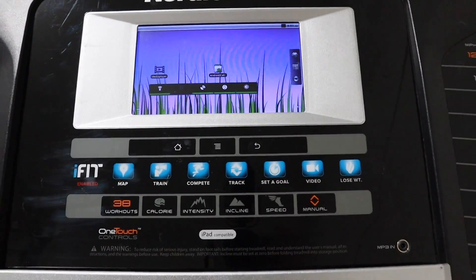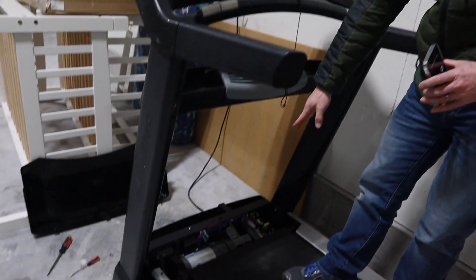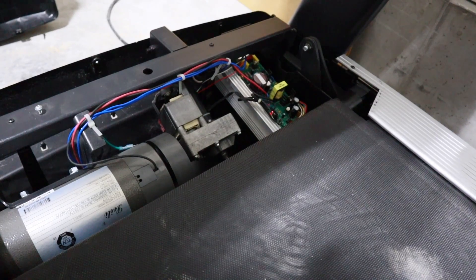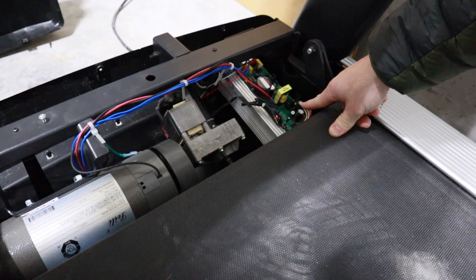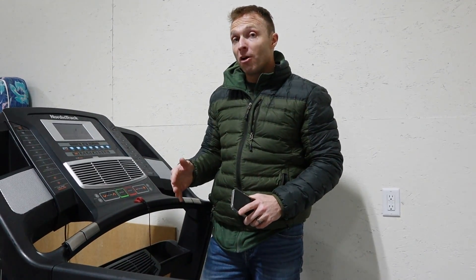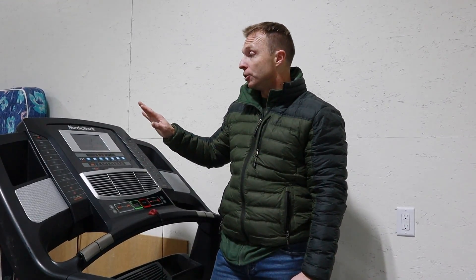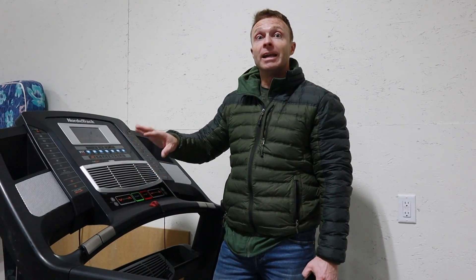We're going to start by looking at the motherboard first. In the last hour, we took off the bottom panel down here. What we were looking for primarily is this LED light. All the articles online said that if we press the buttons in the panel, that LED light should be blinking — and if it's not, it's probably a wiring problem. With that LED light not moving at all, I really think it is a wiring issue. We've spent the last 20 minutes registering this on the NordicTrack website so they'll talk to us on tech support, and now we're on hold.